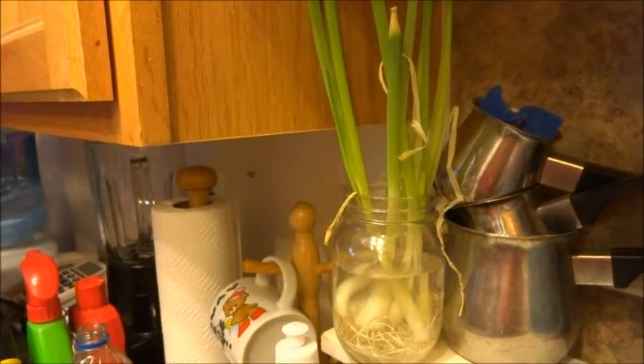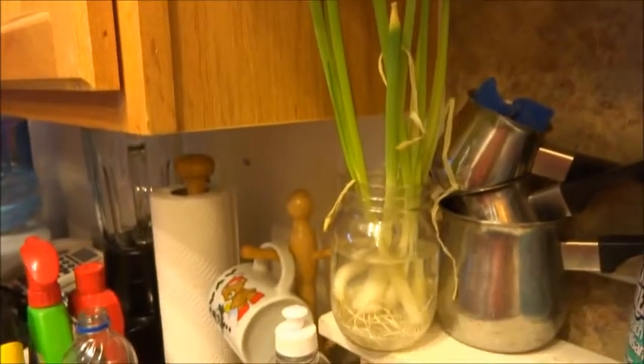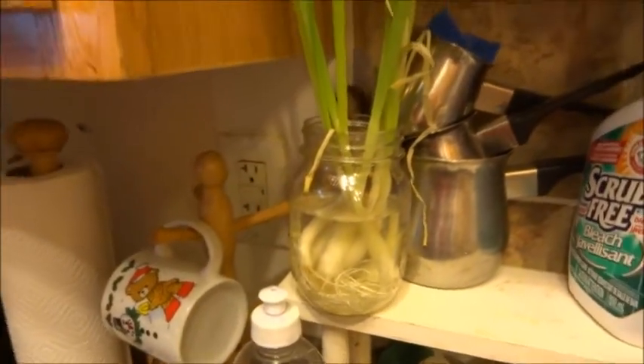You should only have to buy green onions about once a year, and this is the way I save on money. As long as you change out that water usually about once a day, they usually grow really good.